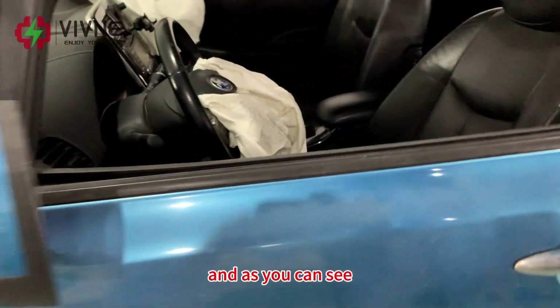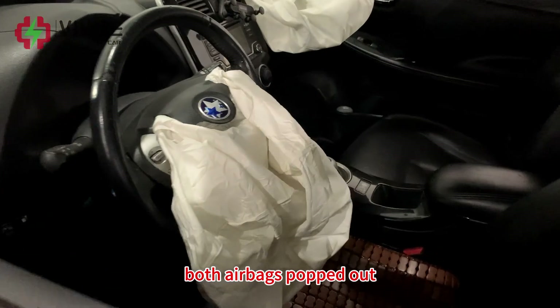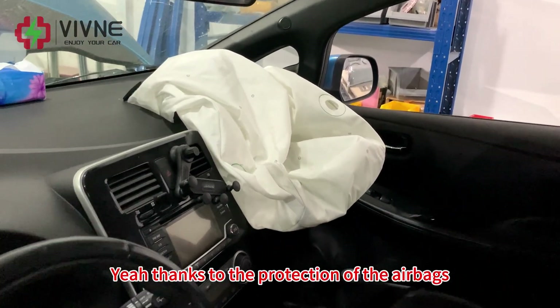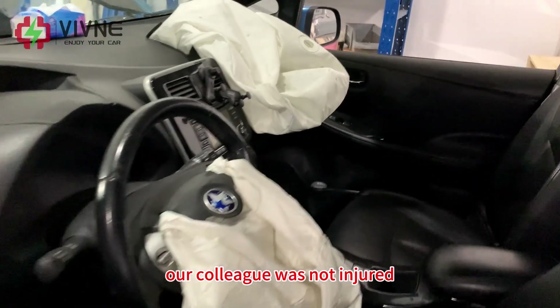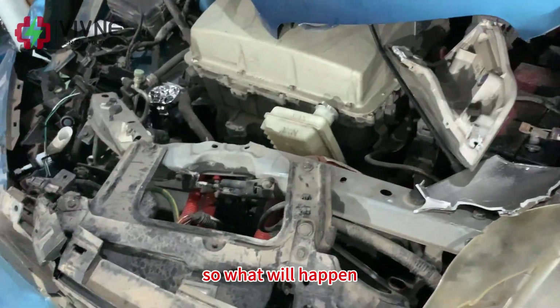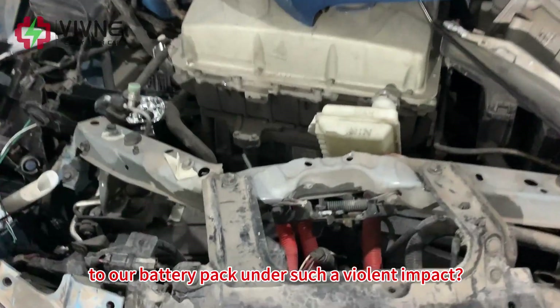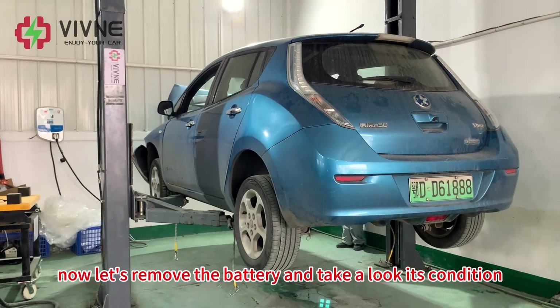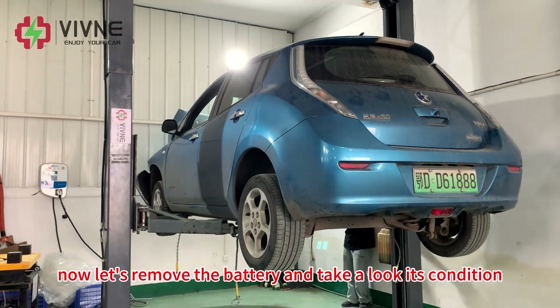As you can see, both airbags popped out. Thanks to the protection of the airbags, our colleague was not injured. So, what will happen to our battery pack under such a violent impact? Let's remove the battery and take a look at its condition.